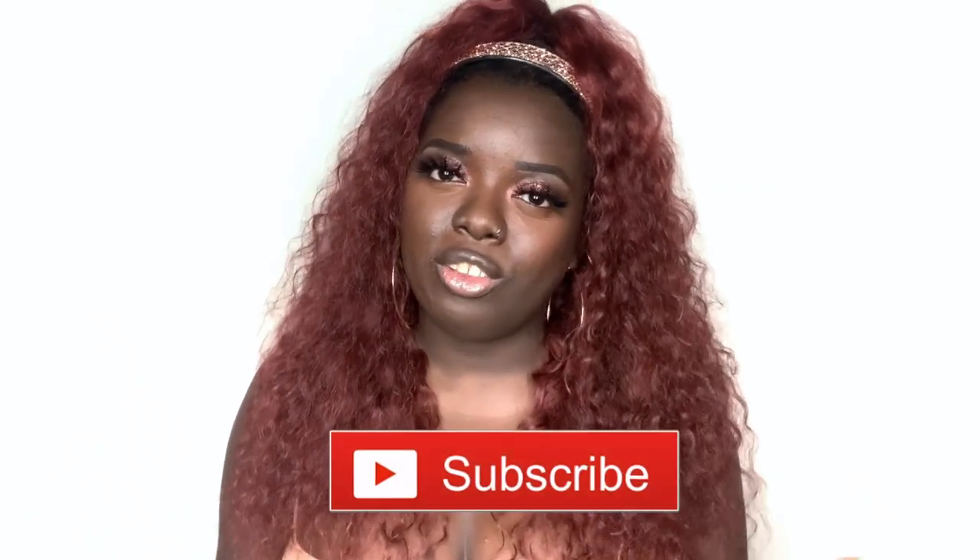Hey YouTube fam, it's your girl Gladys, aka Zatchir Hair, and welcome back to my channel. If you're new here, tap that subscribe button and hit the notification bell so that you don't miss any of my upcoming videos. And if you've been rocking with me for a minute, what's up, what's good, and welcome back.